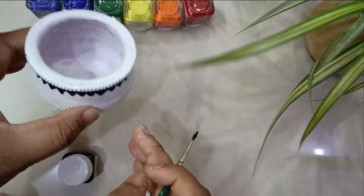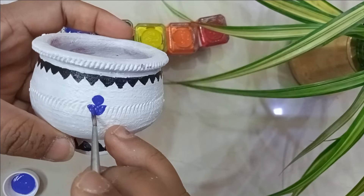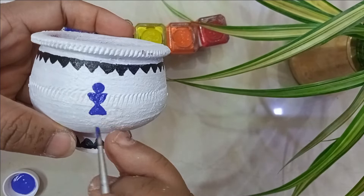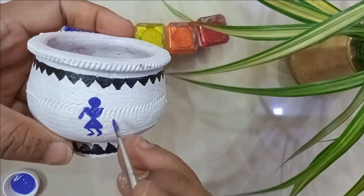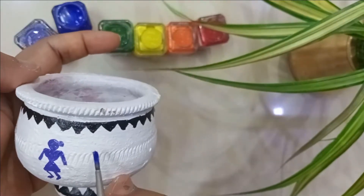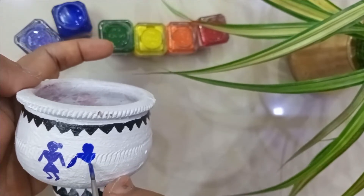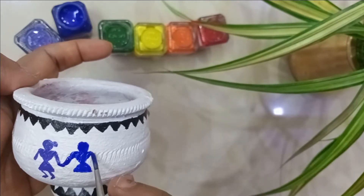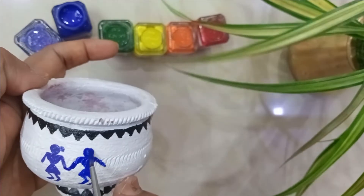Once that is done, I'm creating small warli figurines. Just give a circle and a triangle pointing to each other as shown in the video, then add small legs and hands. Create them side by side with the same symmetric size. I'm using multiple colors to get a rainbow effect — you can choose any color of your choice.